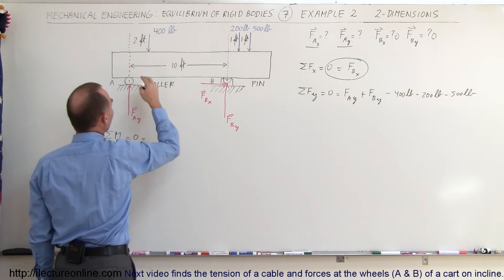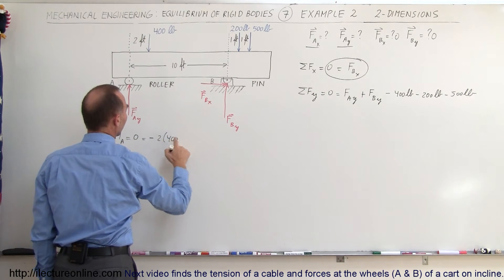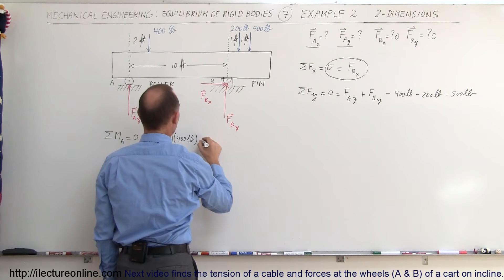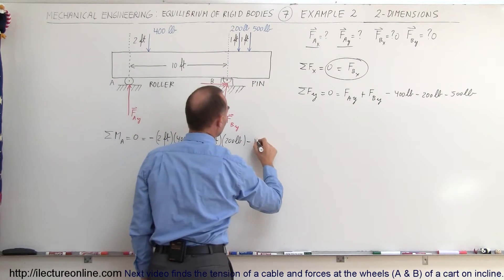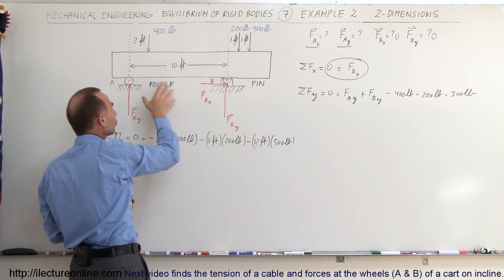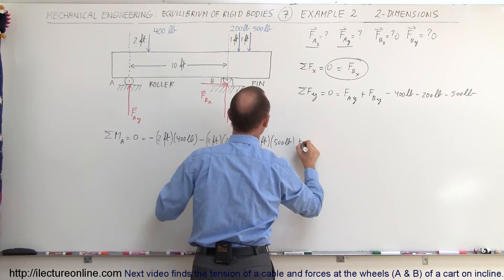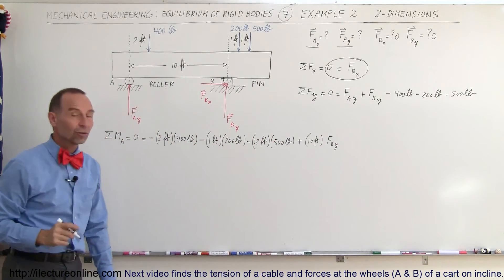The 400 pounds causes a clockwise rotation, so that's minus 2 feet times 400 pounds. Then minus 11 feet times 200 pounds, and minus 12 feet times 500 pounds — all causing clockwise motion about that point. This is counteracted by the force at B pushing in the opposite direction, giving a counterclockwise, positive moment of plus 10 feet times FB_y.